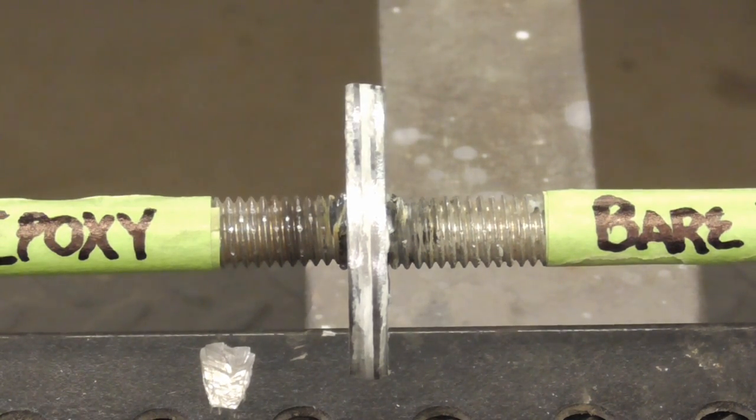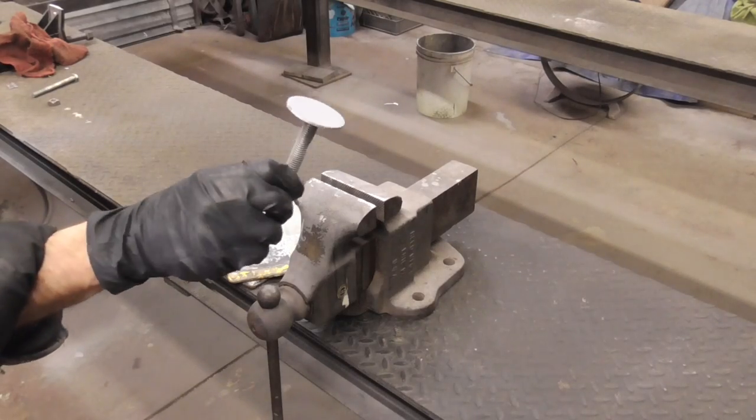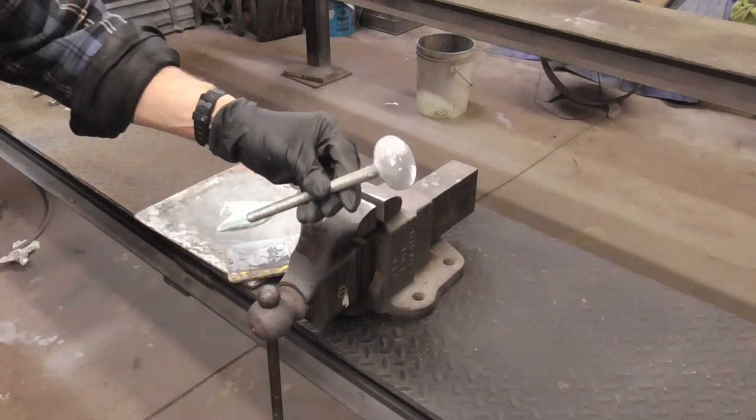Let me show you real quick how that was done. This one has the epoxy primer and this one's ground clean.